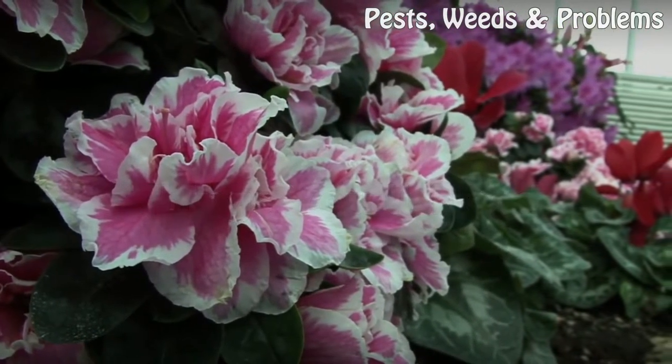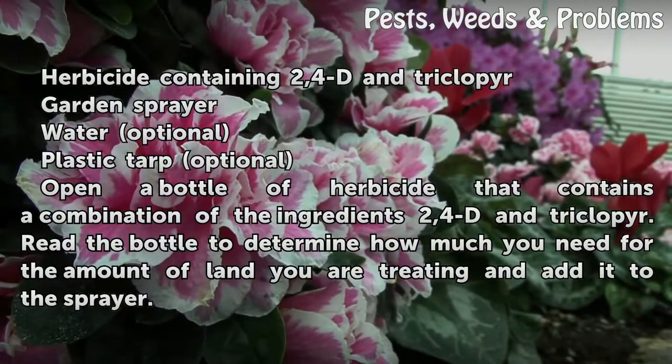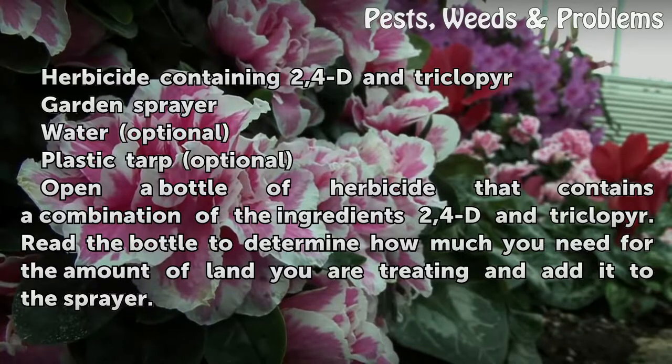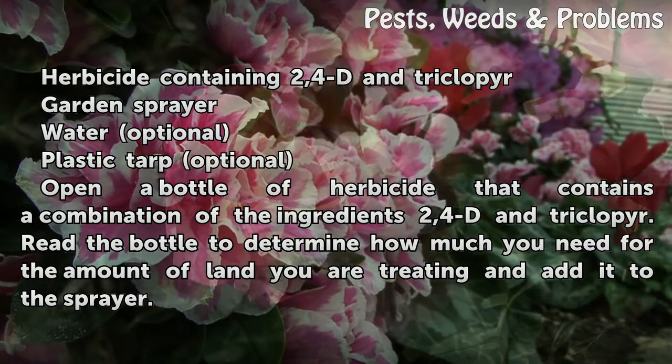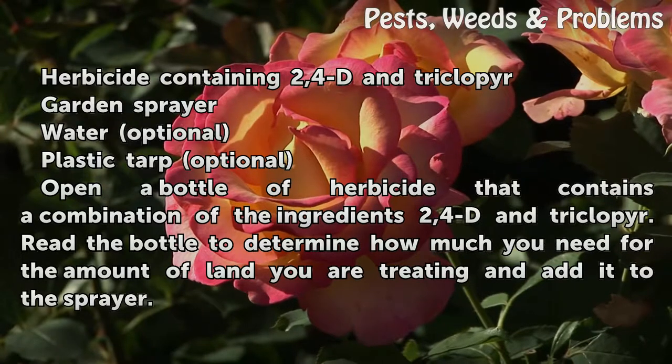Things you'll need: herbicide containing 2,4-D and Triclopyr, a garden sprayer, and water. Open a bottle of herbicide that contains a combination of the ingredients 2,4-D and Triclopyr.